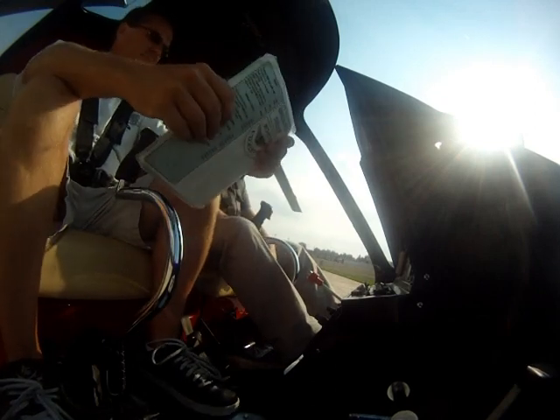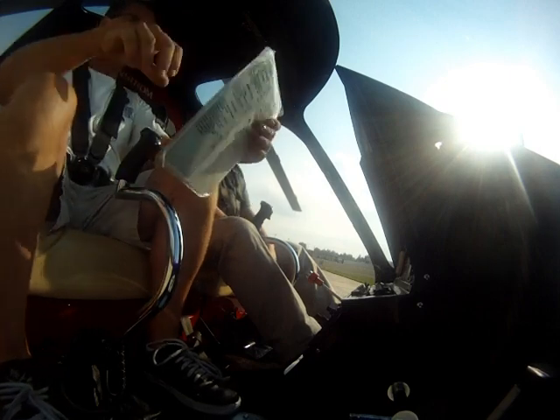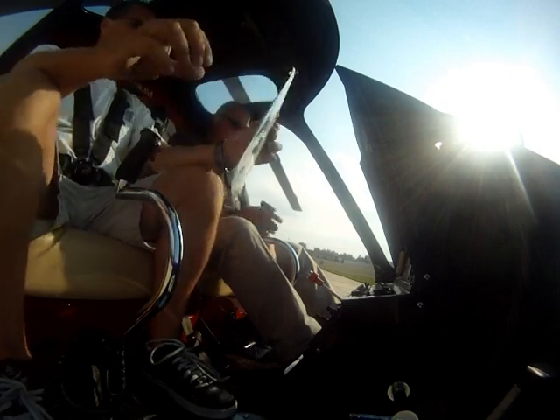Just pedals. I believe so. Seatbelts and doors left. Seatbelts on, no door. Flight controls, travel in the center.